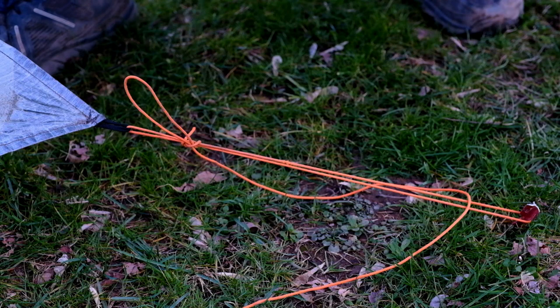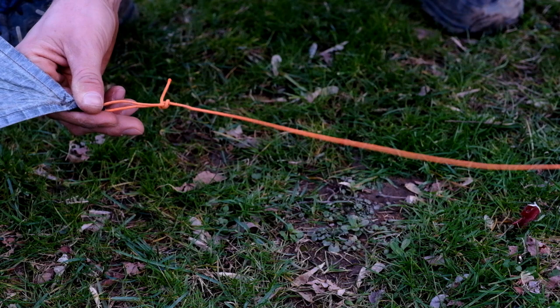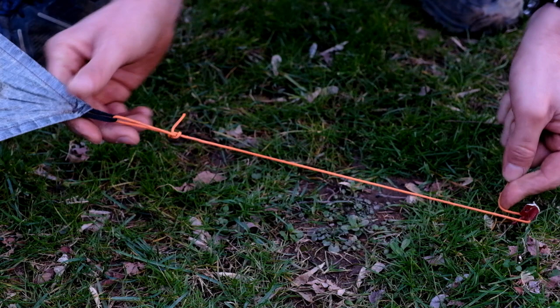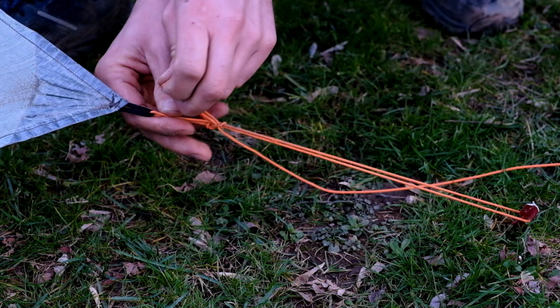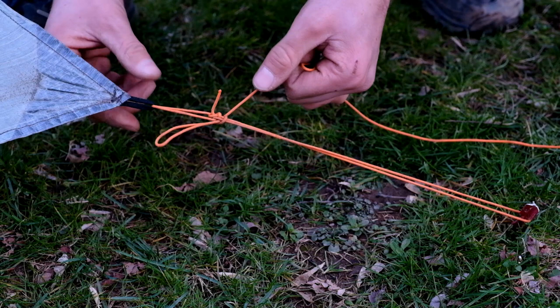To tension the side of the tarp, I'm using what they call the trucker's hitch. I'm using a three or four foot section of guy line tied onto the tarp with a bowline. I wrap this around the stake, pass it through the loop, tension it, and then finish it off with a half hitch on a bight. What that's going to do is make it super easy to untie — you pull the tag end, and it's free.